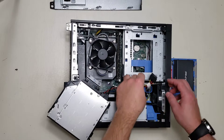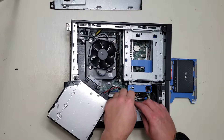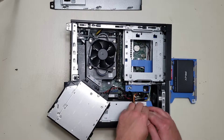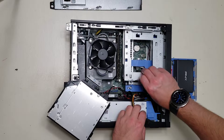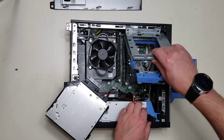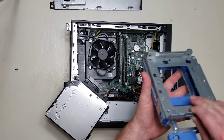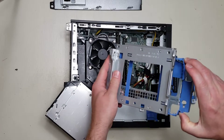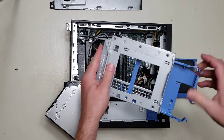The next step is to unlock the hard drive caddy. Lift it up — on this side it will hinge up and remove itself easily. Now you've got the spinning hard drive caddy inside of here.